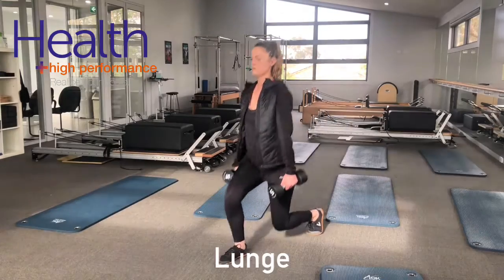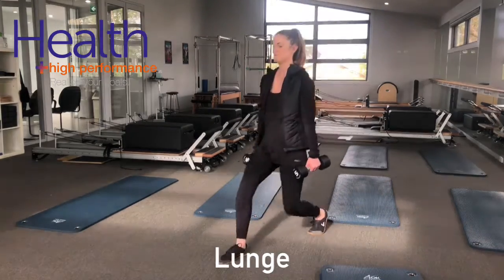For further assistance, please don't hesitate to contact us at healthhp.com.au.